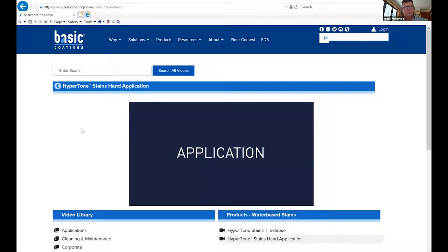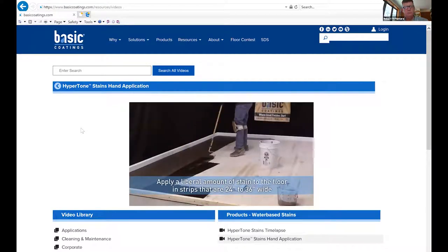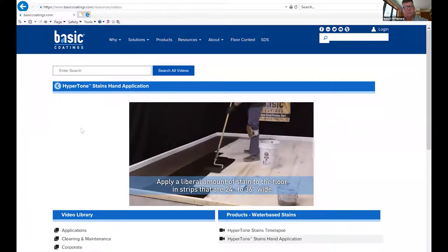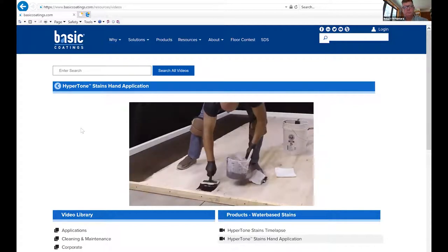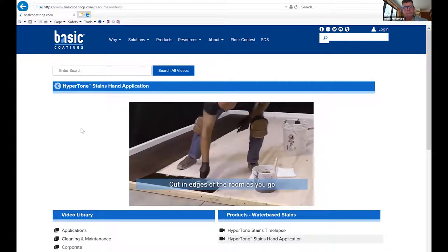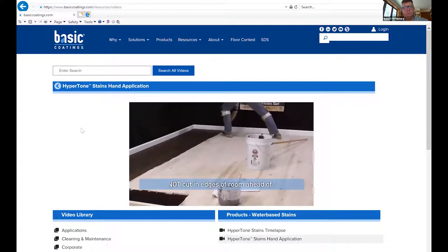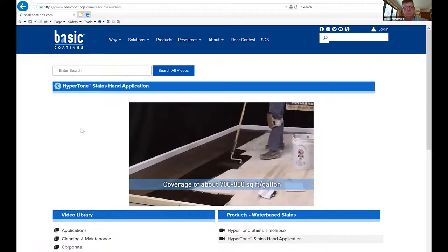In hot, dry conditions, or if you are just learning how to work with this product, we recommend using Stain Glide. Stain Glide will prolong the open time, allowing you to blend sections of the floor without the risk of lapping. It is also recommended to use Stain Glide if working with more heavily pigmented colors such as white, vacuum slate, cabernet, deep red, yellow, or blue. You can use up to 18 ounces of Stain Glide per gallon of stain.